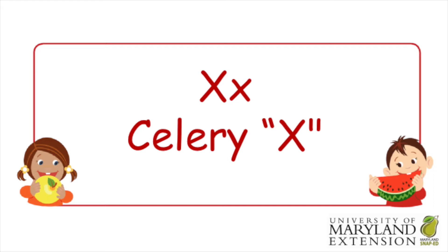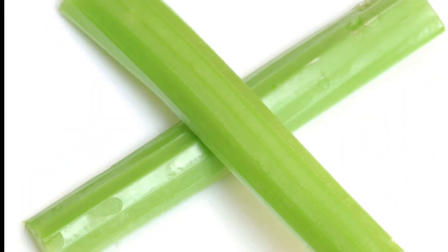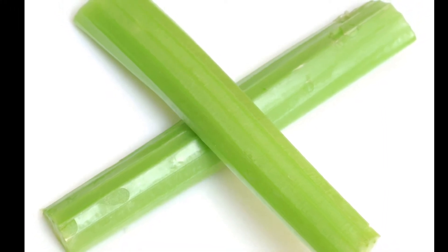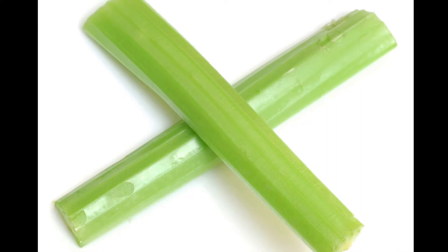Now, let's all draw an X in the air with our fingers. There are not a lot of foods that start with X, but one way we can make an X is by crossing celery together to form an X.